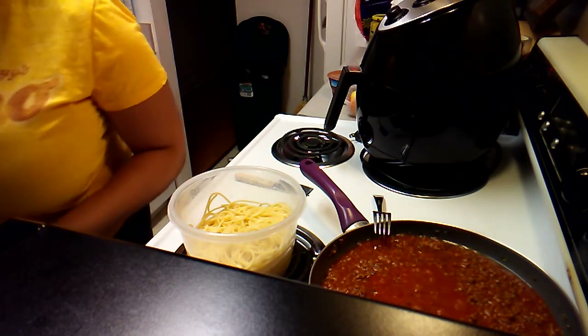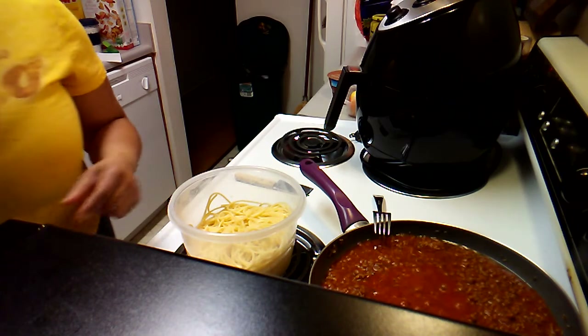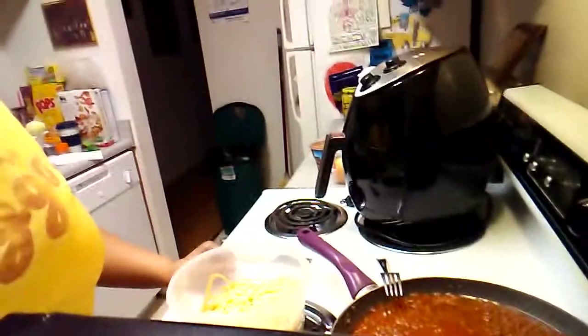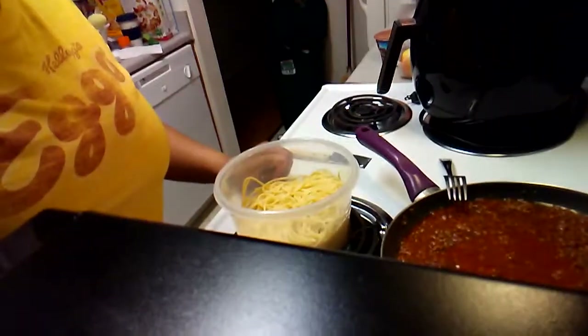I love quick meals — get it done, get it out the way. I got my tea from Dunkin Donuts. It should be a crime to have a Dunkin Donuts so close to your house. Alright y'all, that's what's for dinner — we're either gonna have it as spaghetti or sandwiches, or manwiches if you wanna call it that. Hope y'all found something good to eat. Bye!